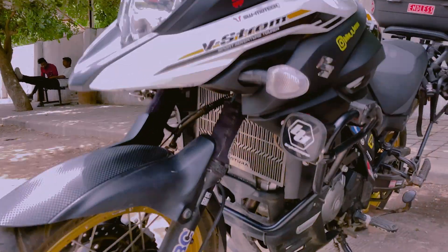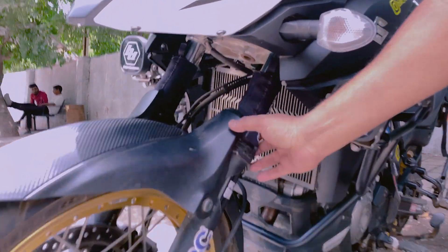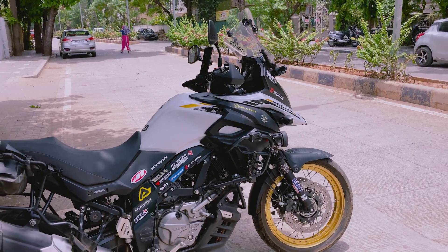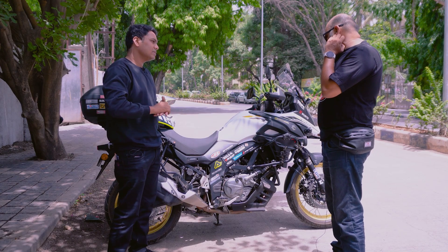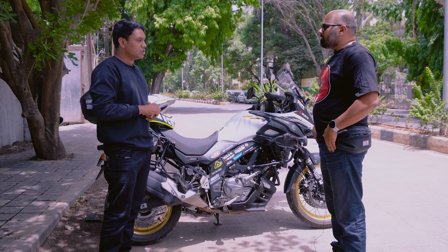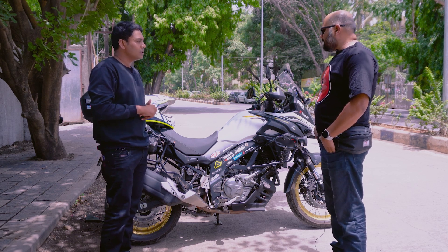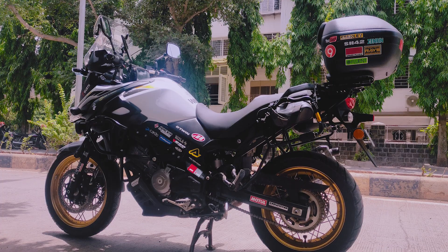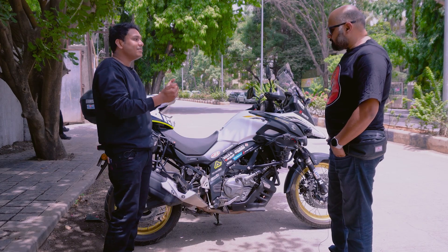Apart from that, I have added seal savers — these are essentially good for upside-down forks. So, you have bought this bike — how long have you had it? I bought this bike in 2021, November end — approximately 6 months ago now. Siddharji, my question is that this bike is very rare in India; the V-Storm 250 — people think this is a 650.